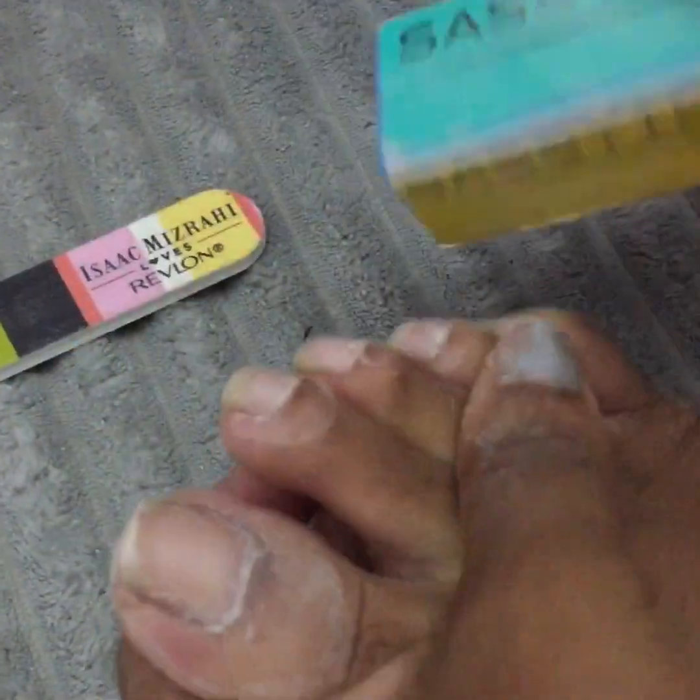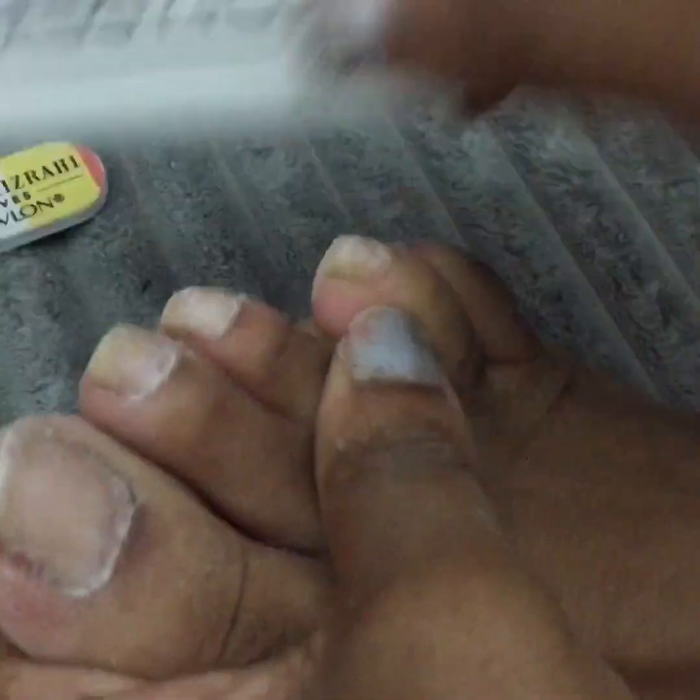Step three, you'll go ahead and use the buffer and just buff out any flaws. If there's any remaining nail polish, this is the step where you'll want to use the buffer. And lastly, step four, you'll go ahead and use the shine side which just kind of evens everything out. Next you'll want to rinse your feet off in warm water — and here's mine fresh out.